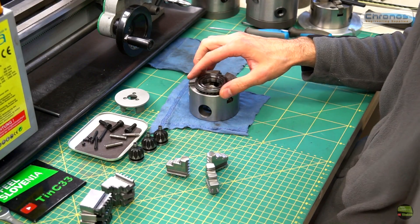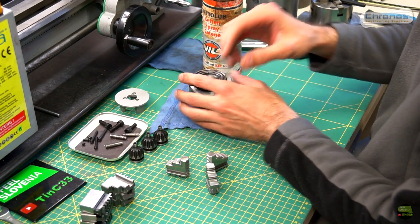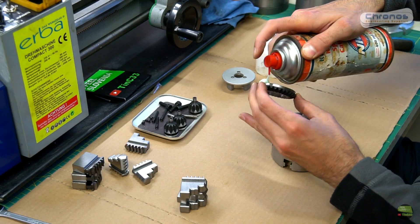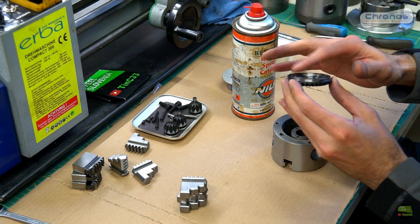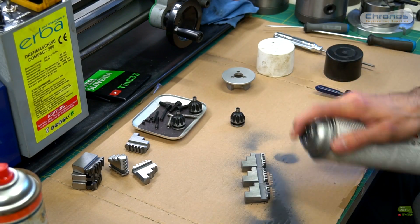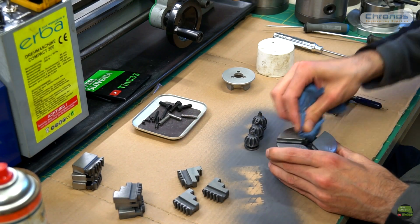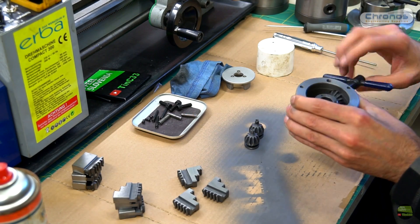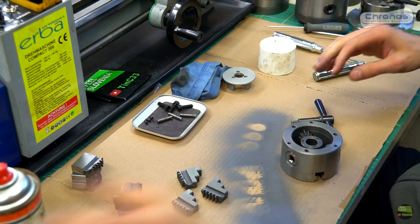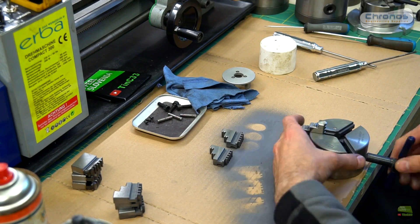Let's assemble the chuck now. I don't like to use oil because at high RPM centrifugal force throws the oil all around. So I use chain lube for the worm gear and dry lube for the jaws. I lube the worm gear only on the jaw side and inside on the running surface. Then I spray the jaws, grooves, chuck grooves, and tightening gear with dry lube. After it's dry I wipe the excess. Then I insert all 3 gears and check if they run without resistance, secure them with screws, insert the jaws, screw on the back cover, and it's ready to use.